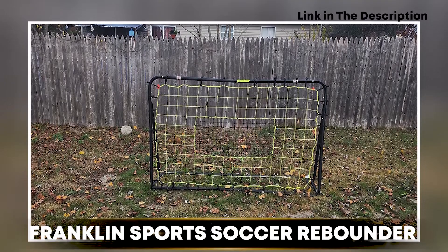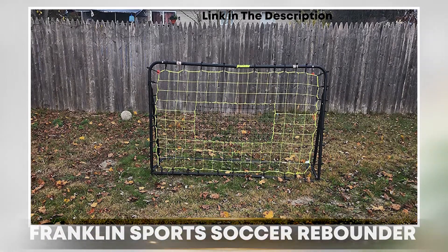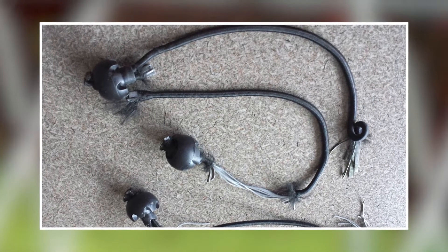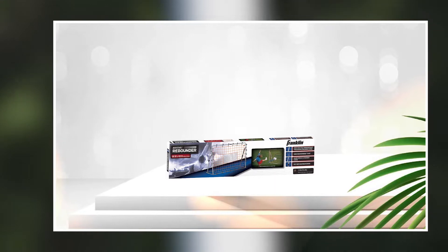At number one position, we have the Franklin Sports Soccer Rebounder. It is an excellent training tool for soccer players who want to improve their skills and performance on the field. The rebounder is made with a sturdy, all-weather frame and a durable net designed to withstand the wear and tear of frequent use.